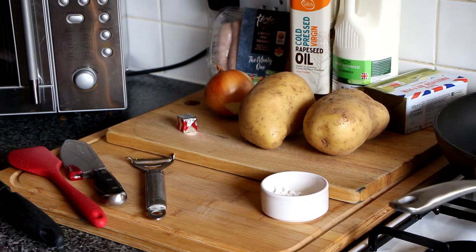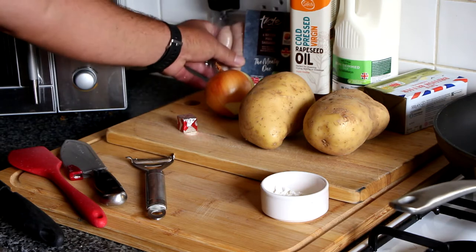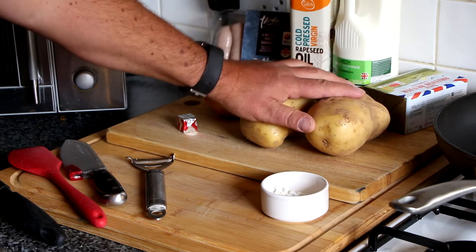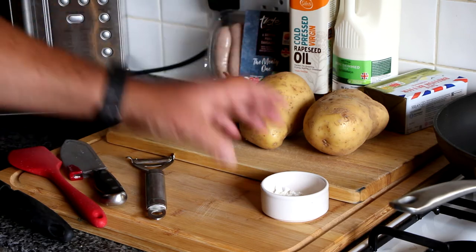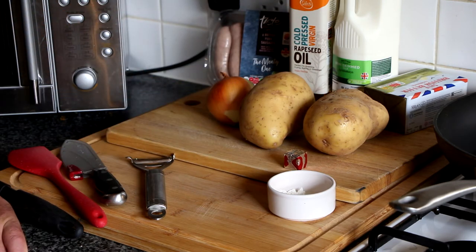First things first, let's have a look at our ingredients. So we've got sausages — choose your favourite ones, these happen to be on offer at Sainsbury's, the mighty meaty ones. We've got our potatoes, an onion, butter and milk for making the mashed potato, and a little bit of oil — we only need a tiny splash for frying the sausages. We've also got a little bit of flour and a meat stock cube for making the gravy. I'm just going to go off and wash my hands and then I'll be back and we'll start the first process.